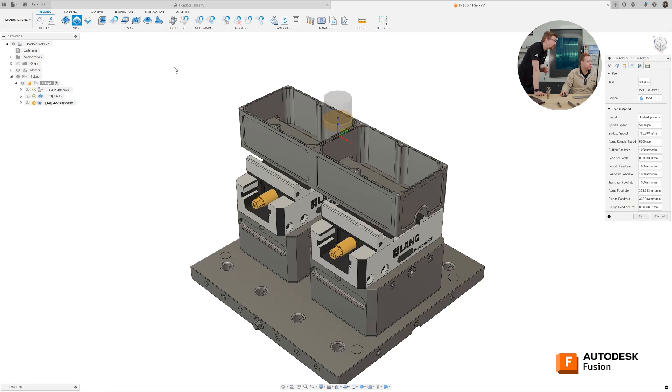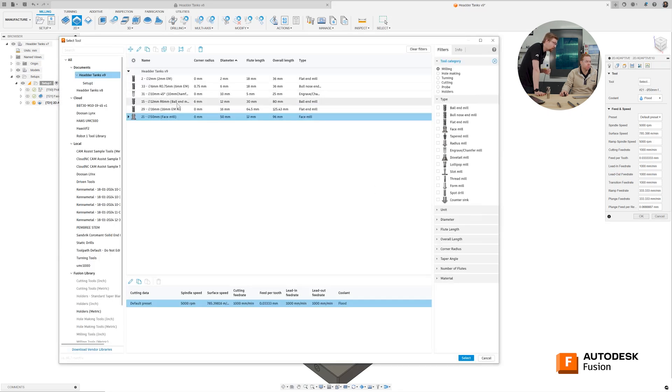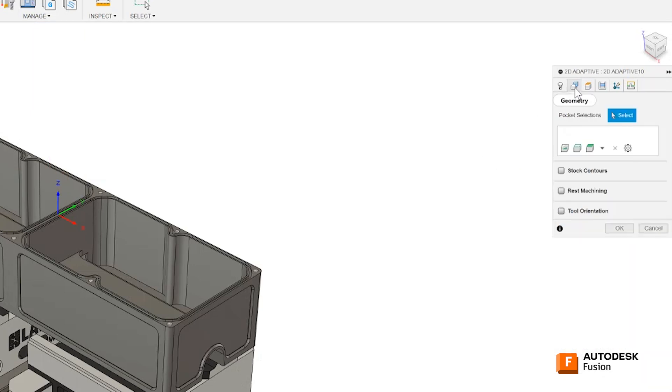Let's go 2D adaptive and use the silhouette. First of all, our tool — let's use our face mill from before, so let's choose our 16mm emerald. Let's do a silhouette of the outside. So in our geometry tab, let's go silhouette.